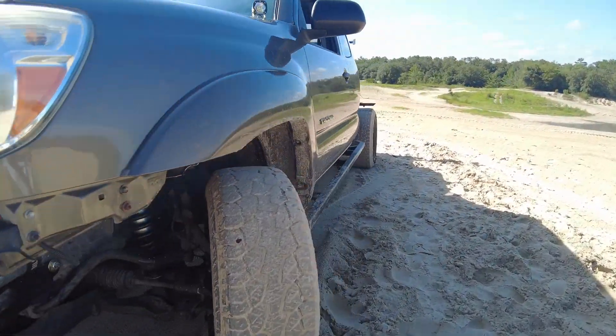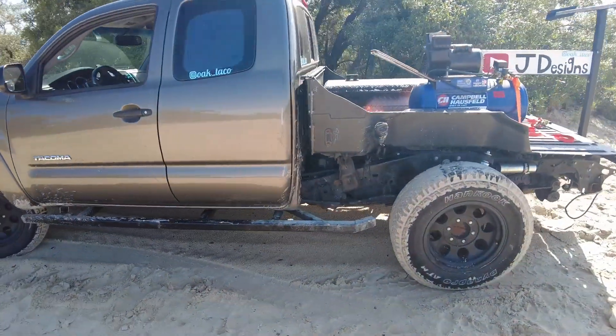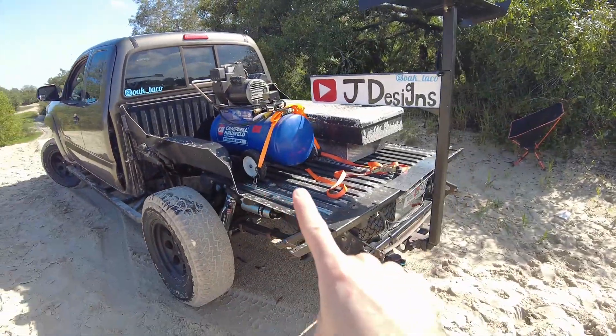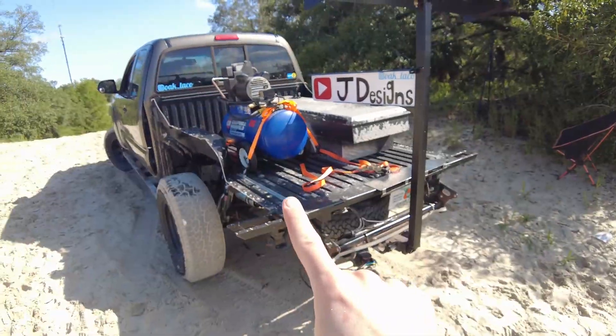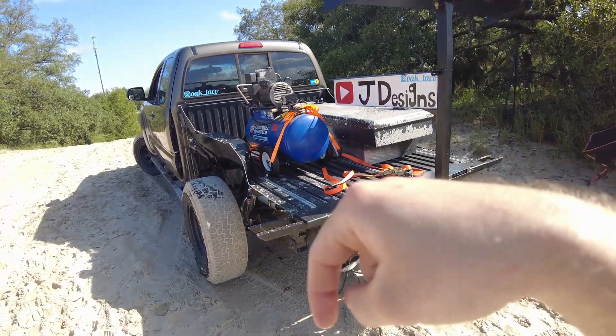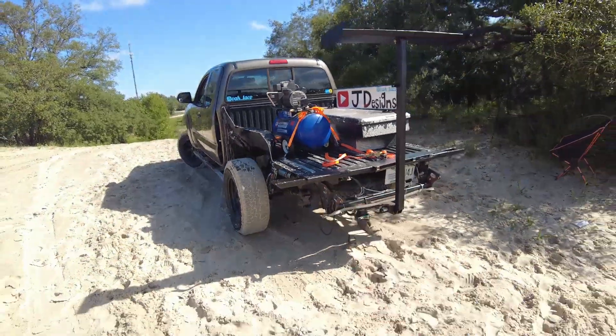I've got the GoPro mount and rock sliders, so the frame might be a tiny bit stiffer than usual. The bed is just a cut-down factory bed — this truck is getting a flatbed build and I'm going to start that literally next week. Today is July 12th, so in seven days this flatbed build will start.